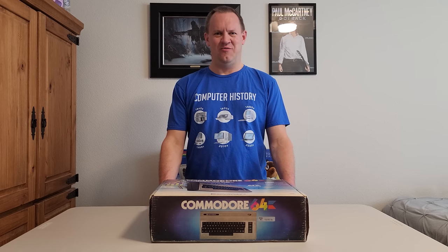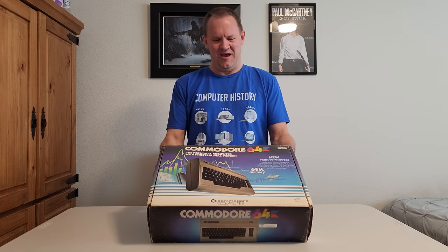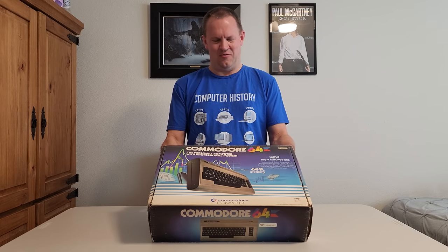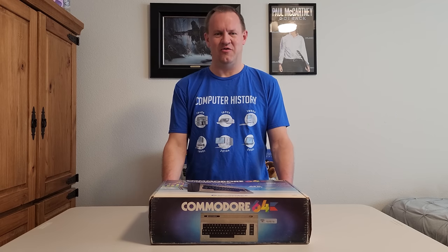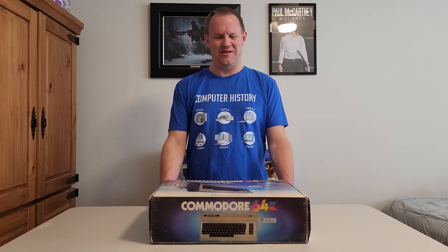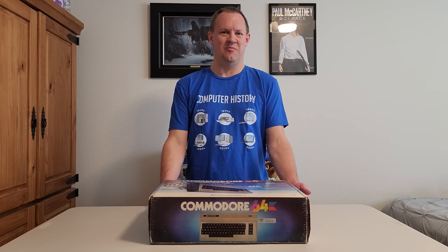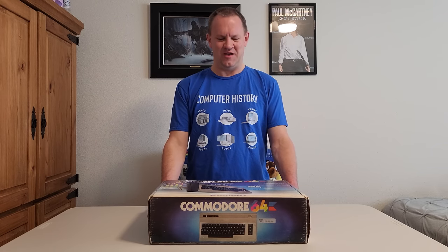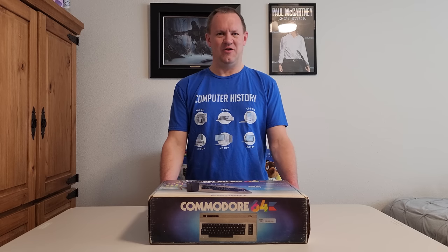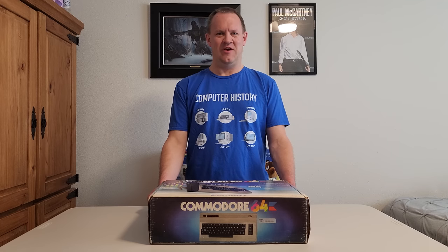Hi, this is Josh with RetroTV One Tech, and today I have something really special for you. This is something that I've wanted for a very long time. As you can see from the box here, it's an original Commodore 64 in the original box and in really great shape. When I talked to the person on eBay that I bought it from, he thinks it may be unused. So we're going to get into this, take a look at it, see if we really do think it's unused. Obviously there's no way to know for sure, but we'll look for clues and evidence. Either way, the box is in really good shape and I'm super excited to dive in.